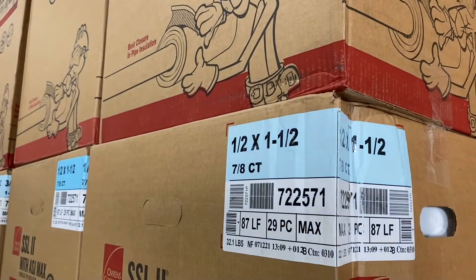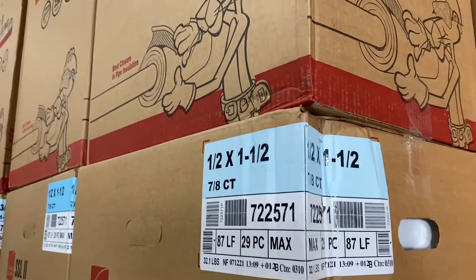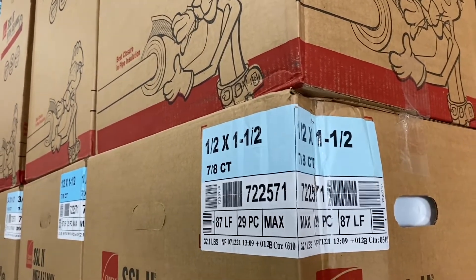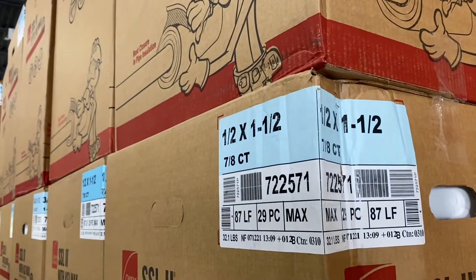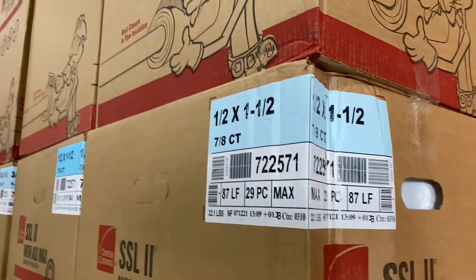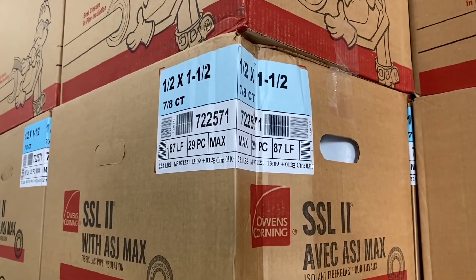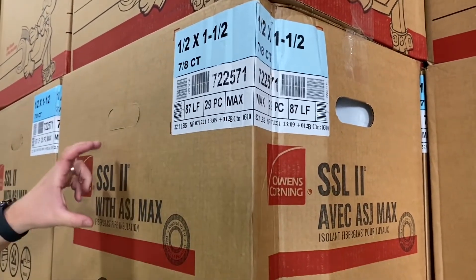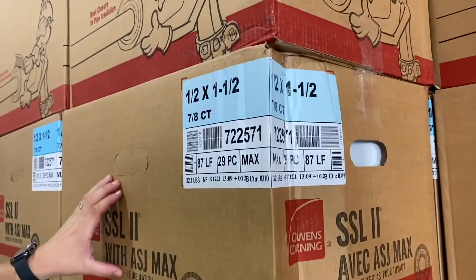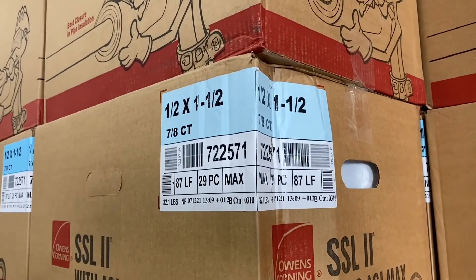That's the copper version — that's the size of the copper tube. It's 7-8ths copper or half-inch iron pipe. All fiberglass manufacturers give you a black iron sizing scale for pipe insulation, and then they give you an additional sizing scale for copper piping. Certain sizes of the iron overlap here, so half-inch black iron with inch-and-a-half thick wall insulation is equivalent to 7-8ths copper with inch-and-a-half insulation.